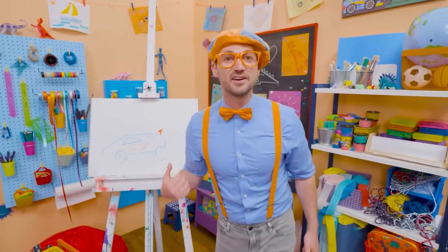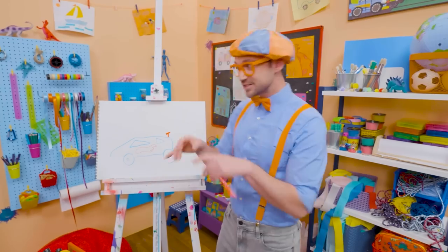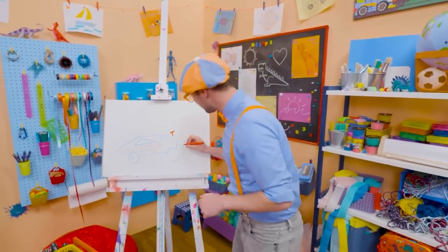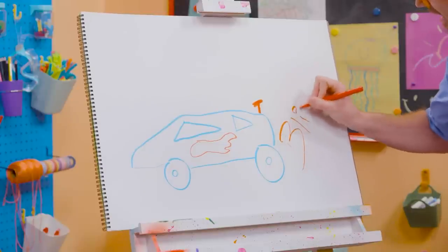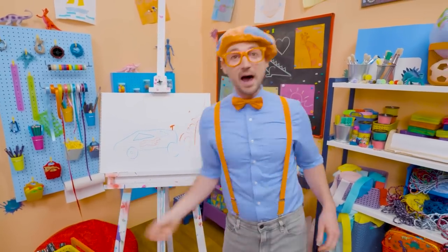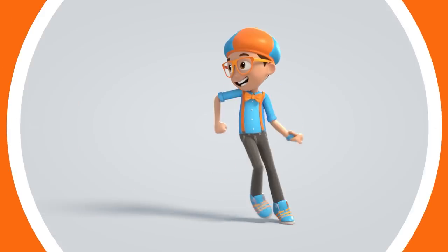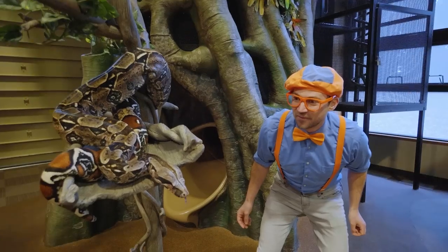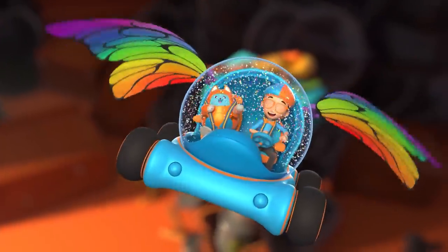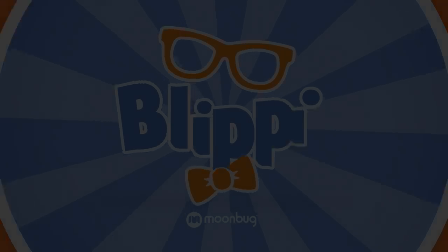Well, if you like race cars and you love drawing with me and want to draw some more, all you have to do is search for my name. Will you spell my name with me? Ready? B-L-I-P-P-I. Blippi! See you again. Bye-bye! Blippi, Blippi — come on everyone, let's make learning fun. Blippi, Blippi — so much to learn about, it'll make you want to shout Blippi!